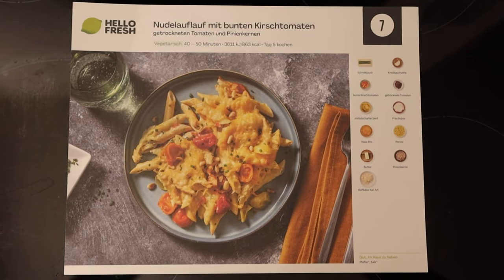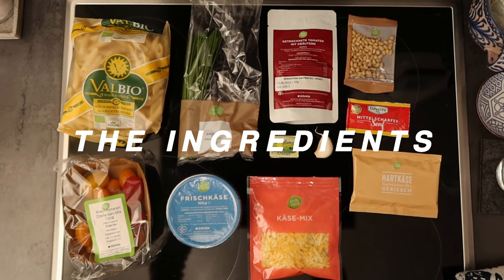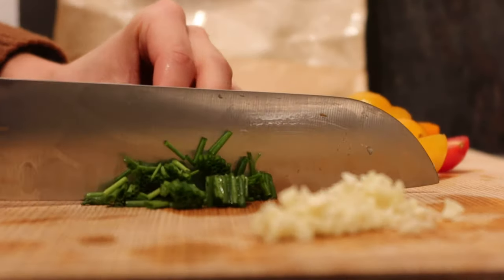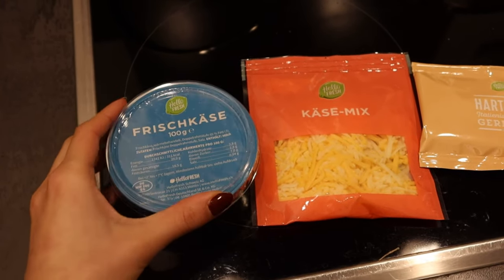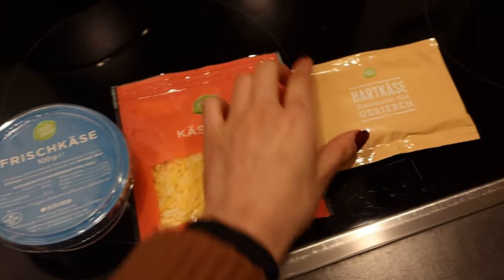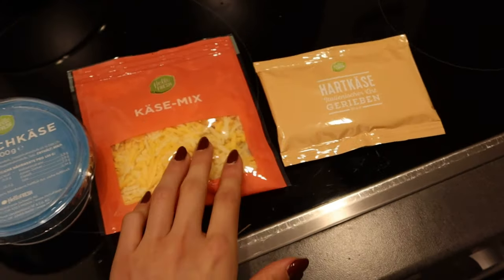Today we're making HelloFresh for dinner and on the menu we have oven-baked pasta with a lot of cheese. I'm a little concerned with the amount of cheese. For those who don't know, we eat vegan pretty much 98% of the time and we definitely don't really eat dairy. So we have 100 grams of cream cheese, shredded cheese, and some type of parmesan — this is quite a lot of cheese.